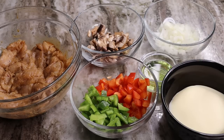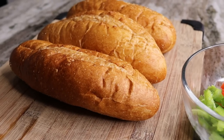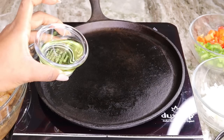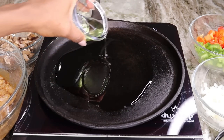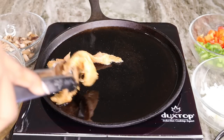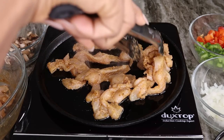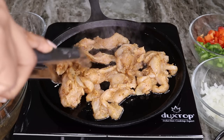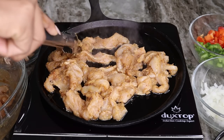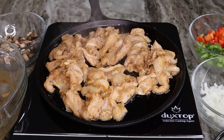Here are the ingredients: chicken, red bell peppers, green bell peppers, onion, oil, a little mushroom, and hoagie rolls for this amazing sandwich. I have my cast iron skillet — I'm going to pour in the oil, and once it's nice and hot we're going to add in the chicken. Allow it to cook for about three to four minutes per side, then flip it. We want a nice golden brown color on the chicken, but don't overcook it.